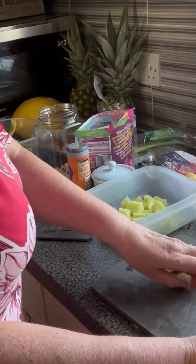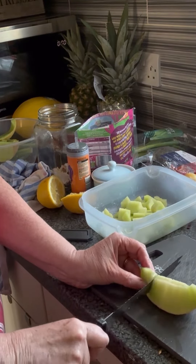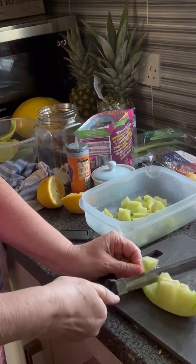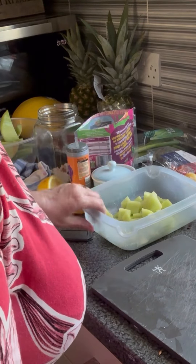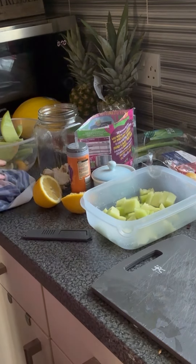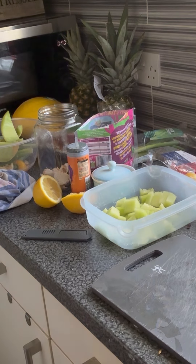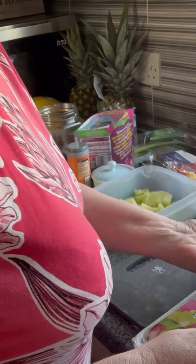So to this I'm going to add strawberries and grapes. That's the pineapple done. I've got strawberries and I've got grapes. Oh, I didn't get any pomegranate in my salads. Oh well, not to worry.